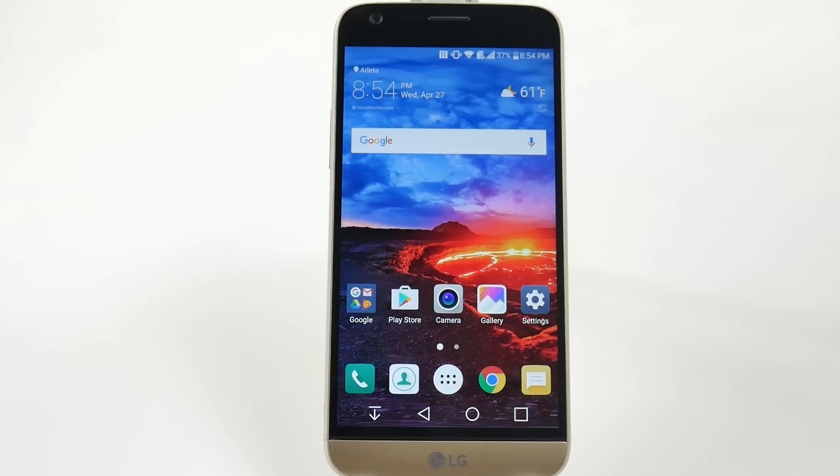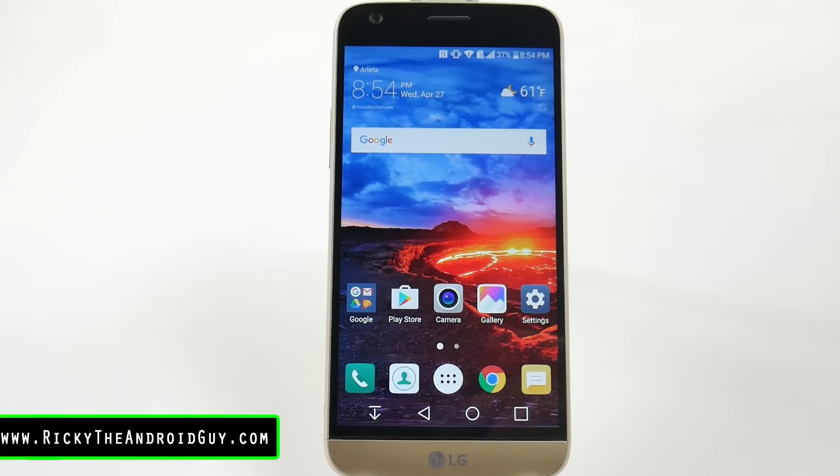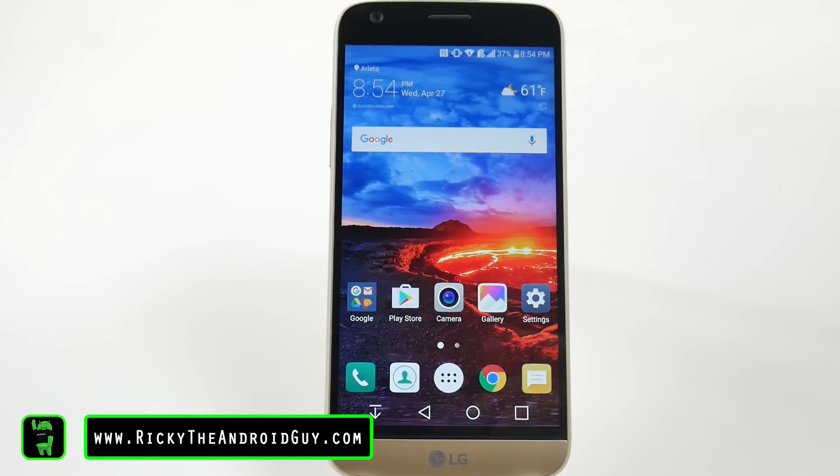Simple, easy, and great. Definitely recommend that if you have a G5, you put a fingerprint on it. Thank you as always for watching. This has been RICKY, the Android Guy.